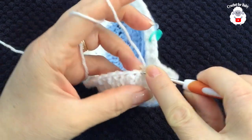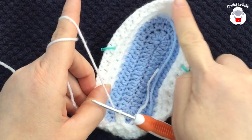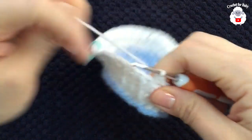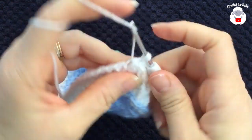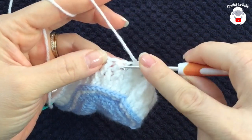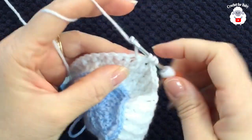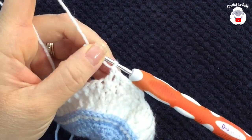Now from here, all the double crochets we're going to work into front post double crochets, and all the front post double crochets on top get a regular double crochet — alternating throughout. We finish this third row the same way at the end with two more stitch reductions, leaving us with a total of 70 stitches.